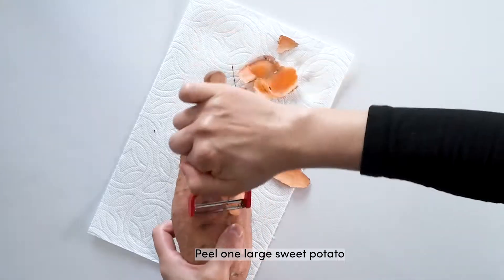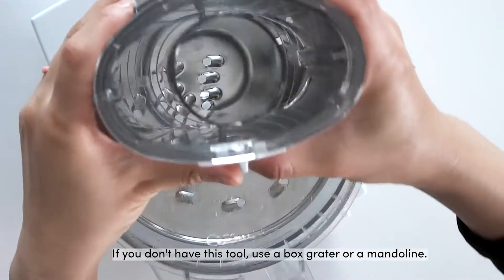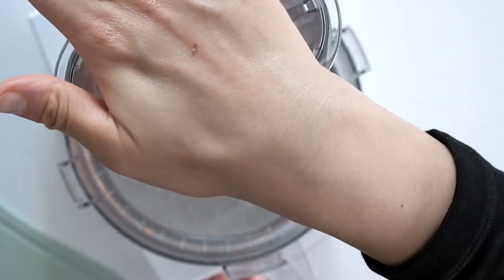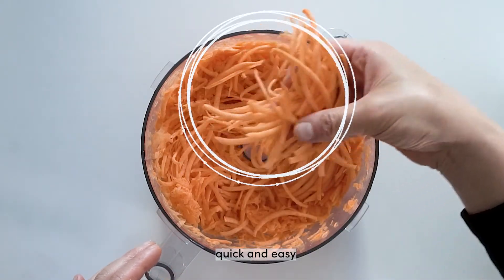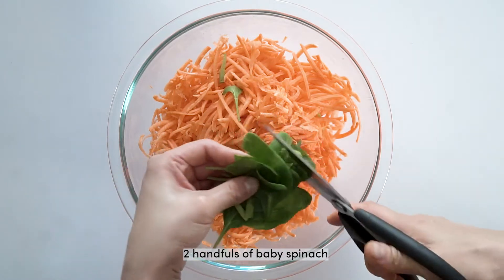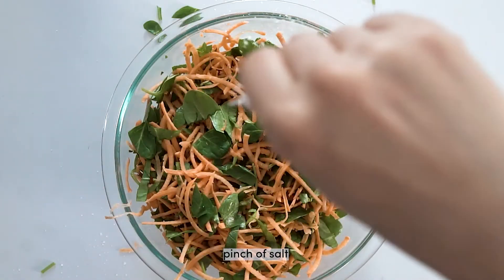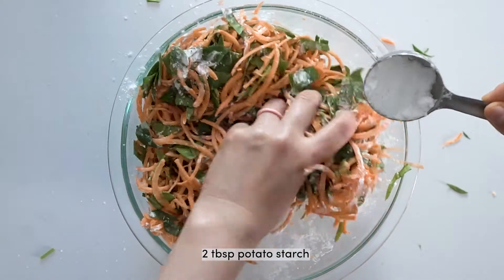Recipe card is at the end of this video. Potato starch adds some crispiness, and you can leave it out if you don't have it on hand.